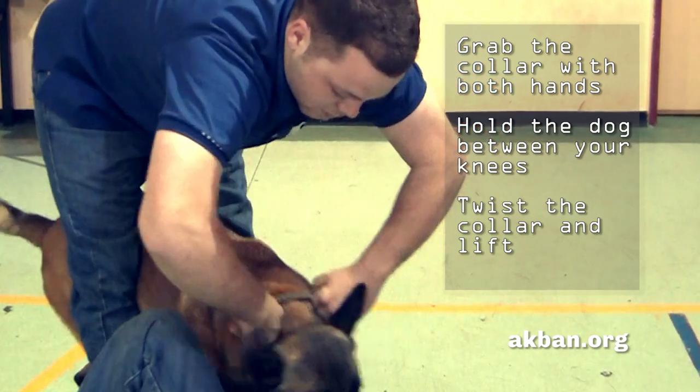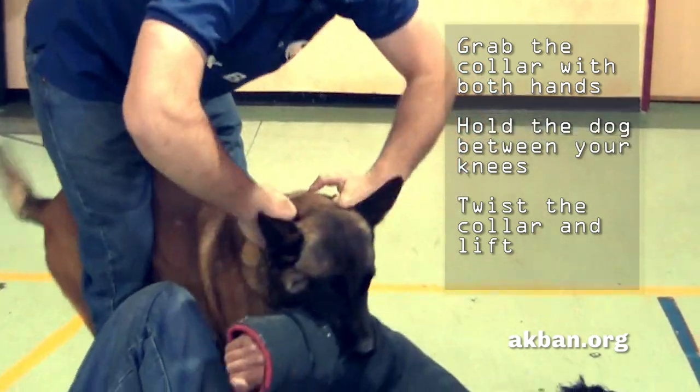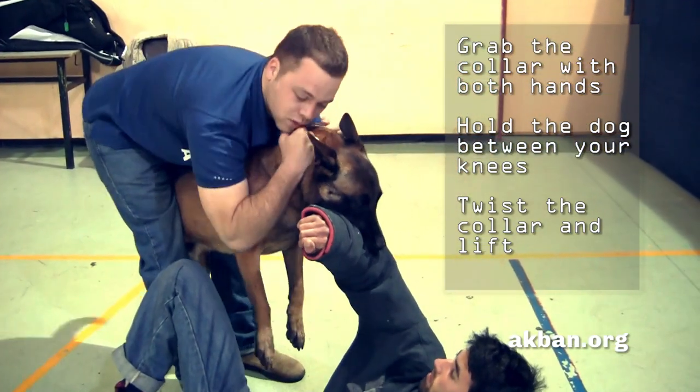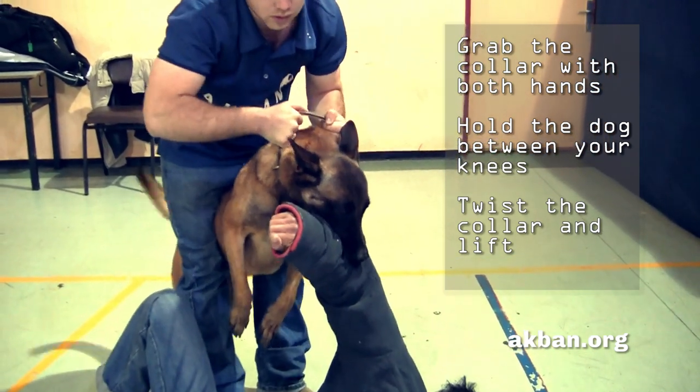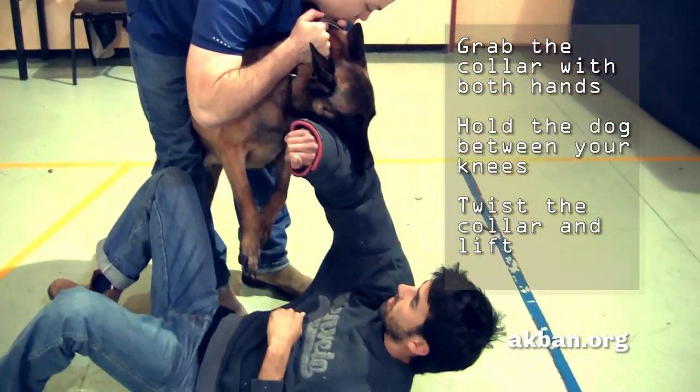Wait until the dog chokes a bit and then opens its mouth. Only then pull away. This is the way to do it — squeeze firmly.